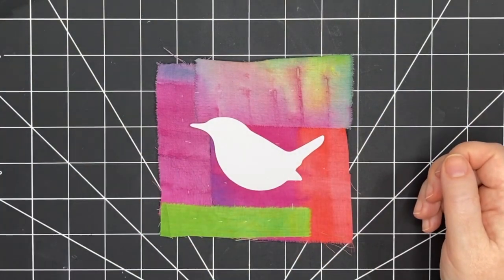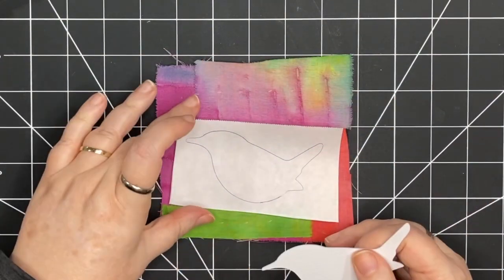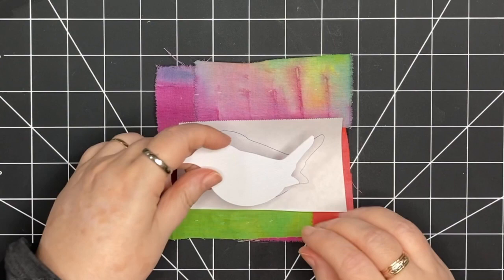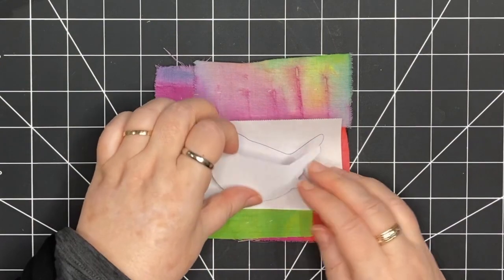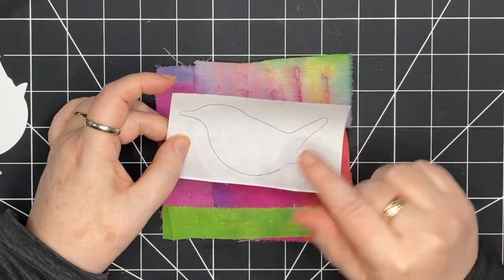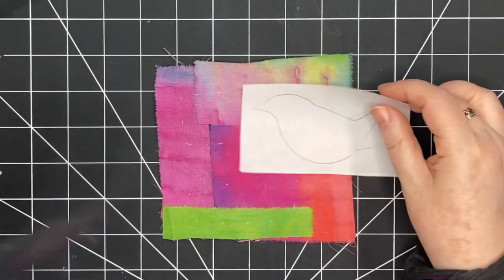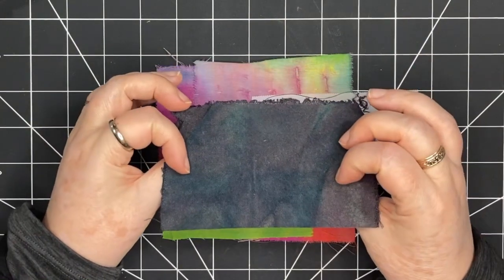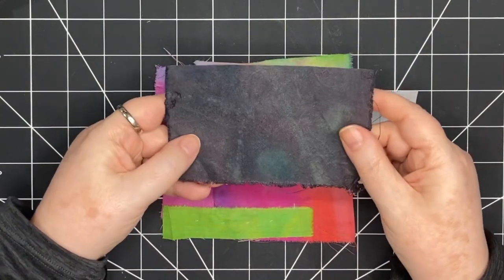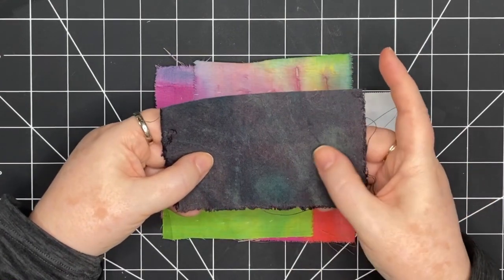What I've done is traced this shape using a regular pen — not the heat erasable pen, because I don't want the lines to disappear when I iron it onto fabric. I've picked this piece of dyed fabric. It's kind of a heavier fabric with several different shades in it.